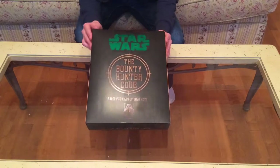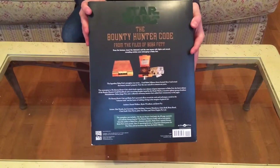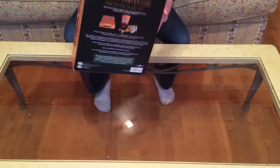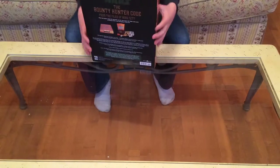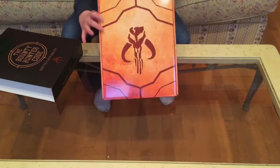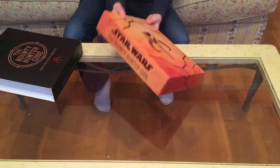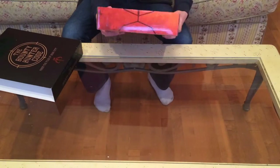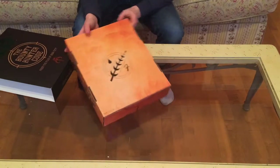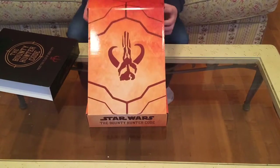So we have the Star Wars: The Bounty Hunter Code. This is the first box — the outer part. The back gives a description of it, and there are sides to it. We can slide this part out, and then you get this orange box inside. It says 'Bounty Hunter Code' on the sides and has the Mandalorian symbol. On the bottom there's a description, and on the back there's a symbol I'm not sure about — sorry, my nerd skills aren't fully up to date.